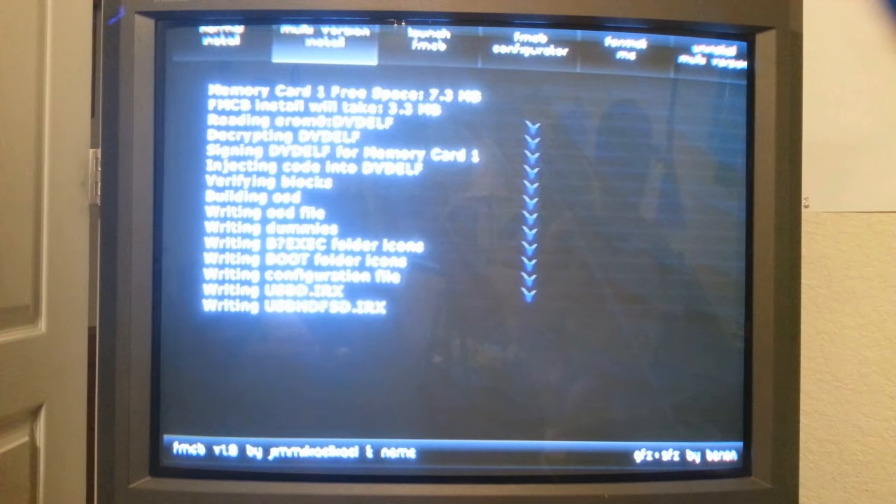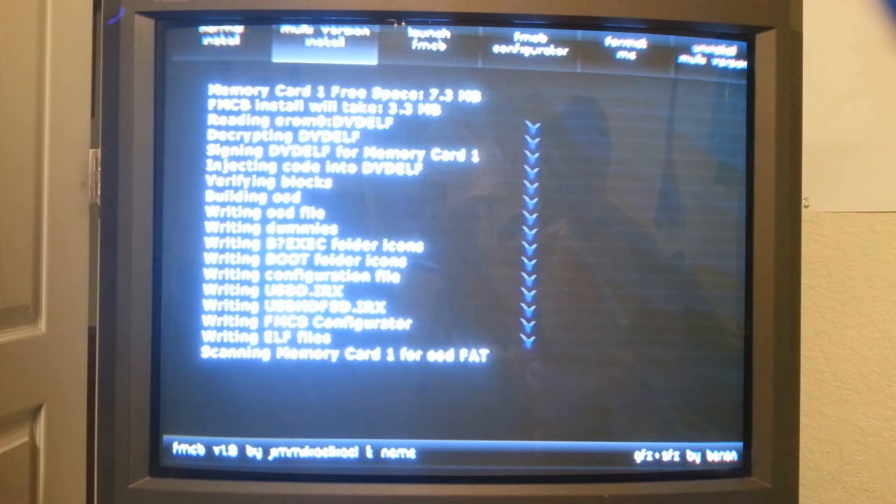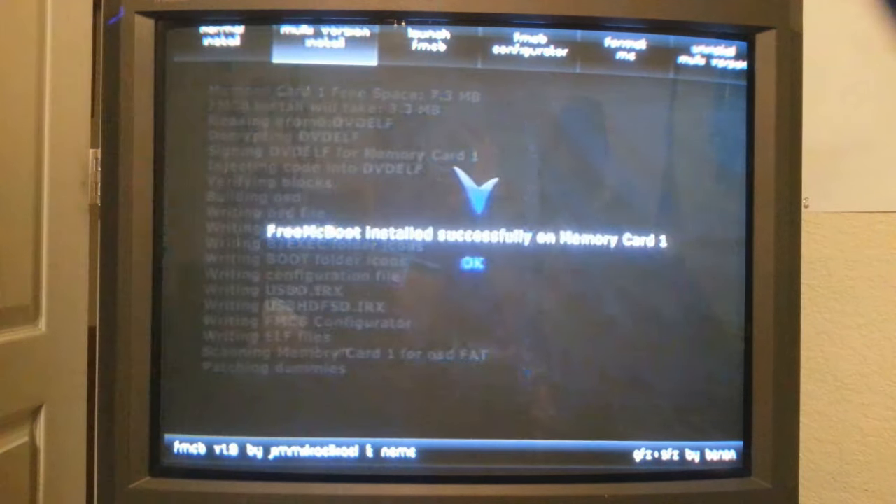I can go ahead and take this Blaster Master disc out. Oh and by the way guys — the Independence Compiler program, when I put in the game ID, you can actually put in as many game IDs as you want. You can use Blaster Master and also put in other games. That way if you lose one game, you can use the other game to do the same exact thing. I forgot to mention that earlier.